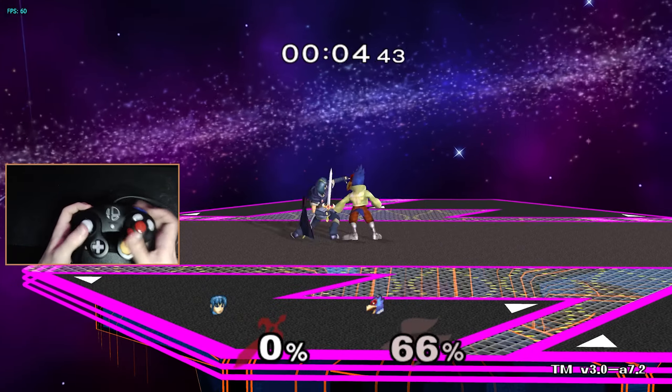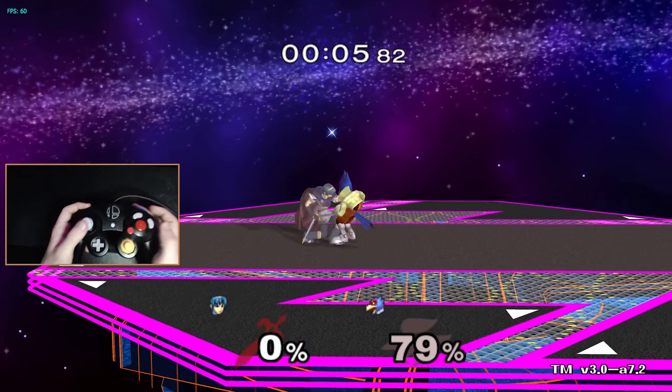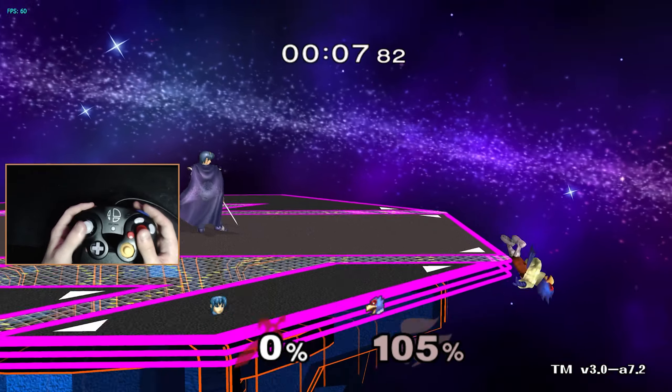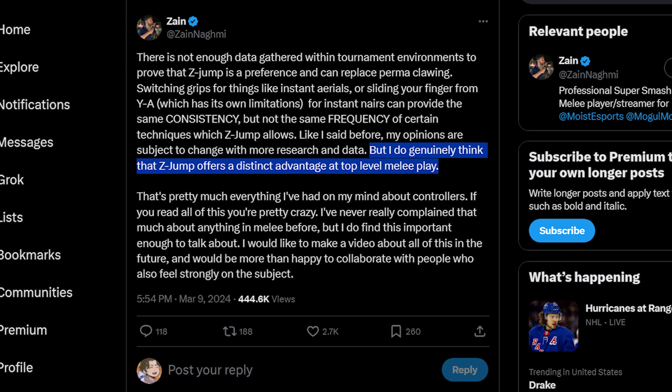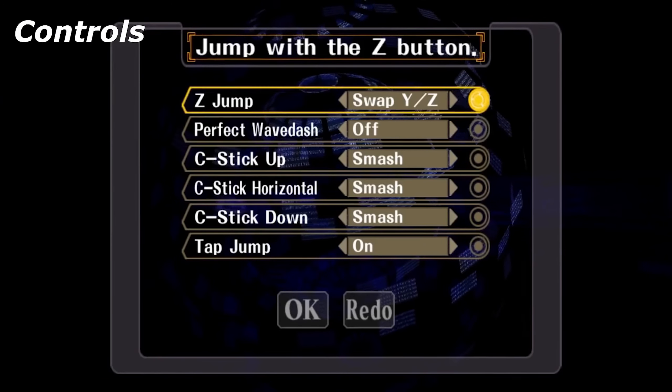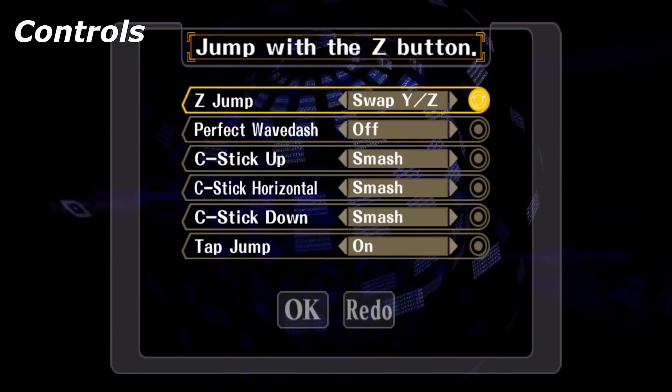Want to do an instant up air? Just move your thumb down to the C stick and press Z with your pointer finger, and you won't have to travel again from that hand position to do another aerial. Some players have taken up issues with Z jumping and some want it banned. Other than paying to have your controller modified or using a modified version of the game, there is no way to change controls in Melee.